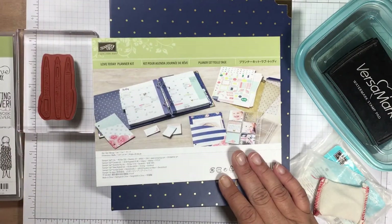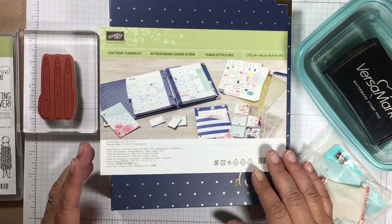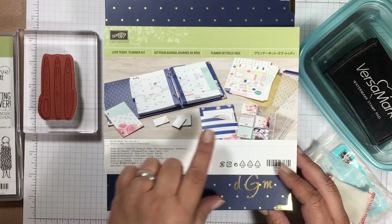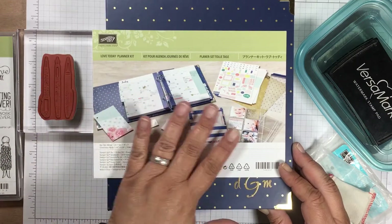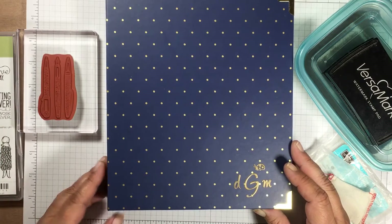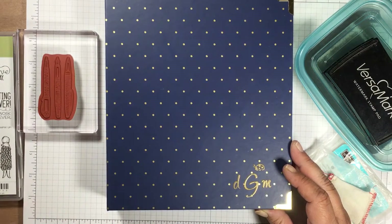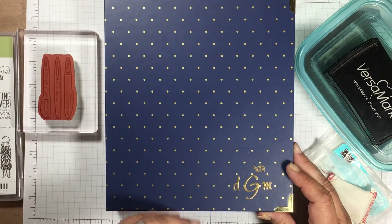In the new Stampin' Up 2017-2018 annual catalog, which went live on June 1st, Stampin' Up has come out with a planner called the Love Today Planner Kit. The cover is plain Navy with little gold dots, so I thought I could personalize it the way I want. I was talking to a few other demonstrators and we thought about embossing the front of it, so I decided to try it.